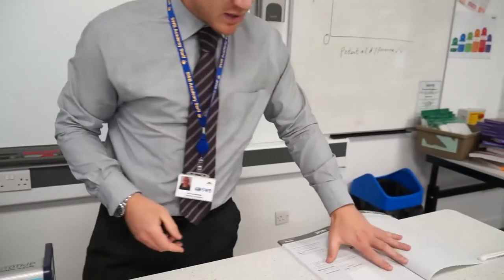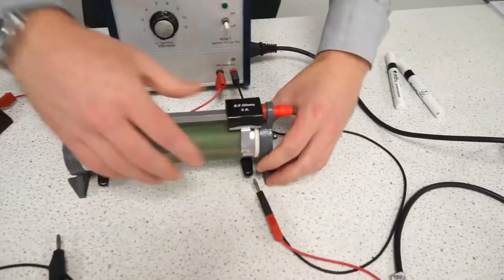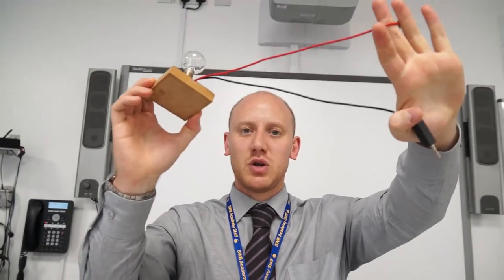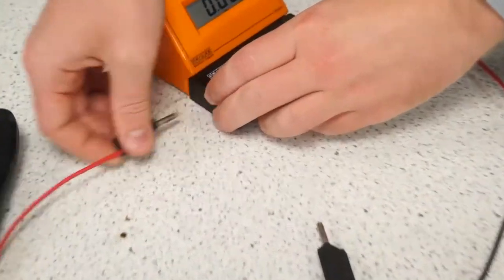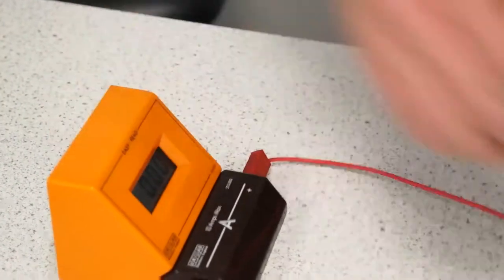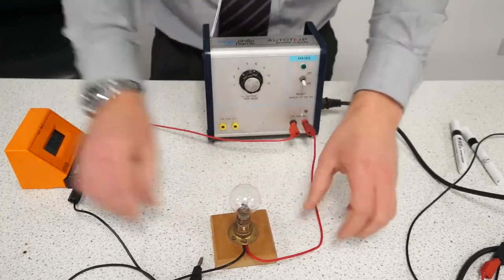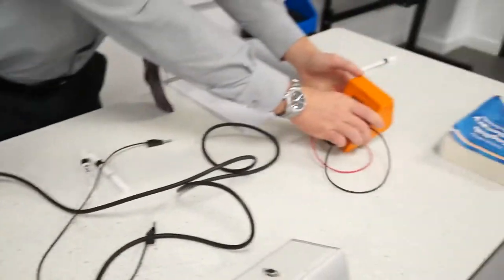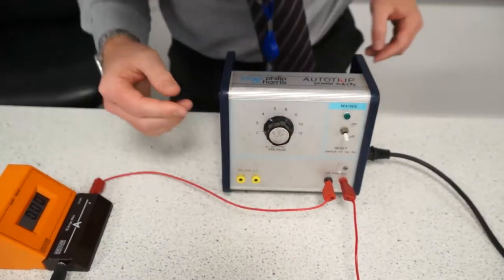The second bit is your filament lamp. Turn your power pack off and replace your resistor for a bulb. You'll be given a bulb with two wires on it. Replace the wire in the ammeter and the wire from the power pack with the bulb wires. You won't need the voltmeter for the second part of this experiment, so you can put the voltmeter away. Turn your potential difference back to two, which is the first value.